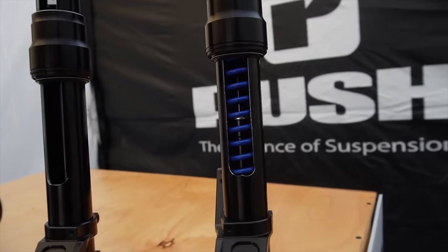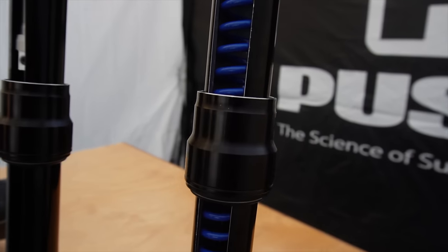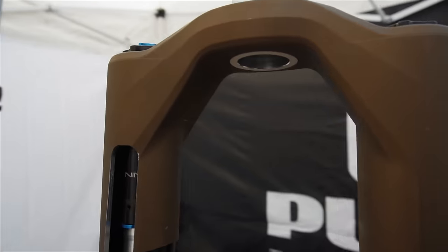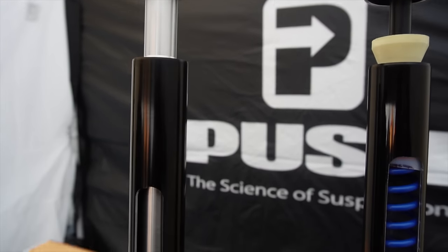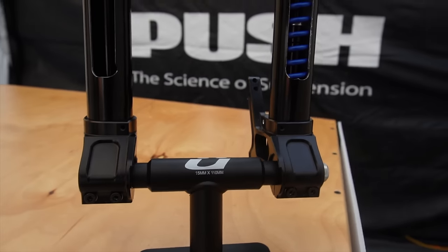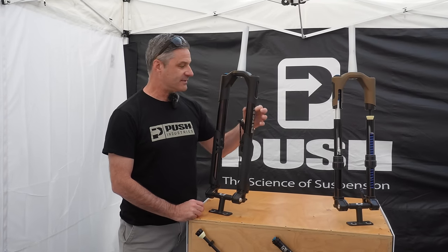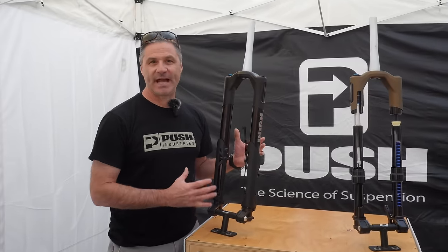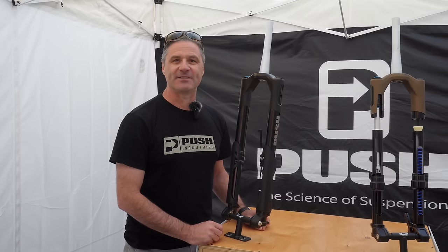Why is it amazing? The biggest thing is the inverted design allows us to really tune the chassis to give us great small bump sensitivity, great fore-aft stiffness, but some compliancy for turning. One of the big advantages is with this crown design — the tube shapes, the diameters, the tapers, the thickness — the inverted design really opens up the ability to actually tune the way the fork rides. And that's a big benefit to this particular design.